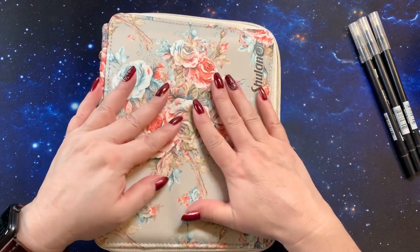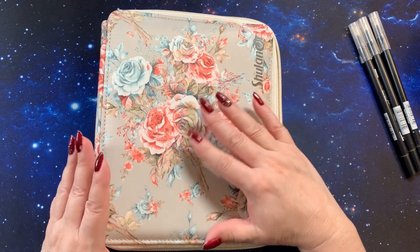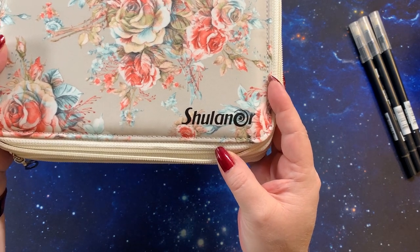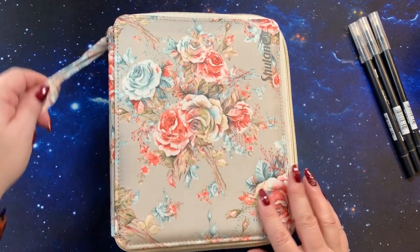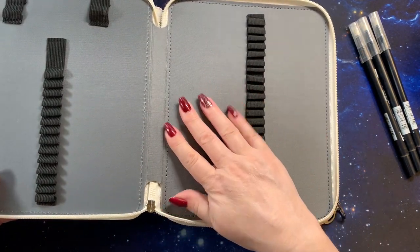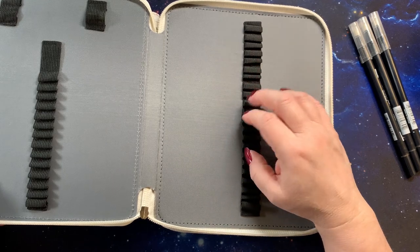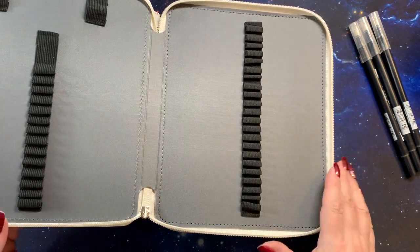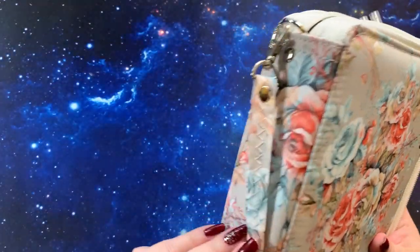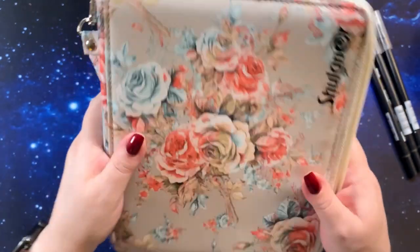I also want to thank you so much for the beautiful pencil case here. This is what they call a champagne color in the background, and I can't pronounce the brand name. These are really well made and nicely padded, and they have a nice gray on the inside with pencil loops. This is a 120 pencil case, so you can put 120 pencils in here. It's just gorgeous. I love the ones with the little handles on them because I put them in my bookcase and I need something to pull them out with.